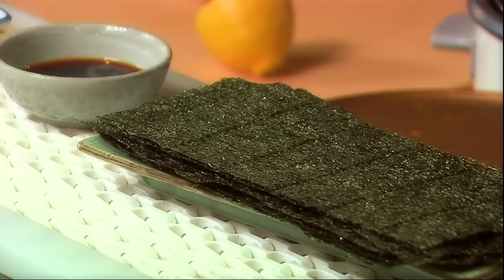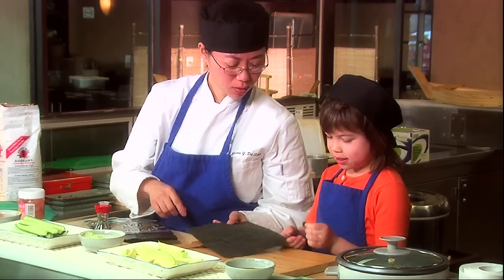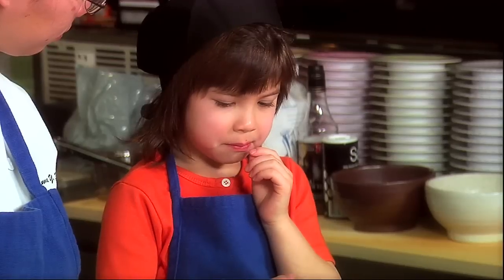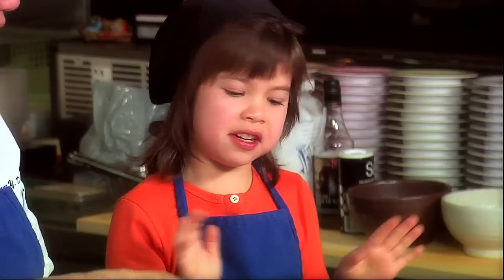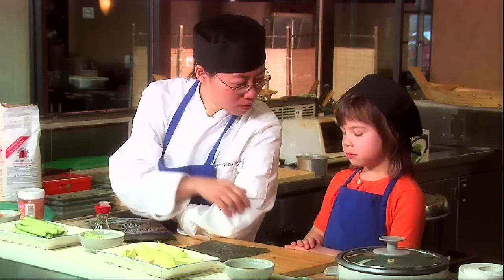Seaweed. Very good. You want to try some? Okay, just take a little piece. Tell me if you like it. It doesn't really have a taste. Do you think it will taste better once we put it with everything else? Uh-huh.